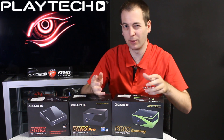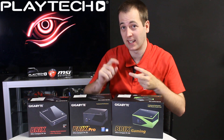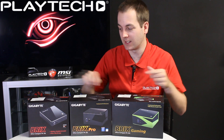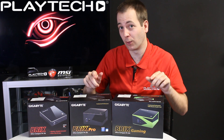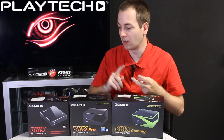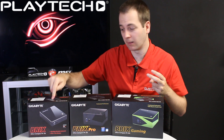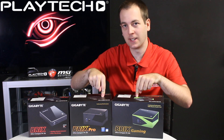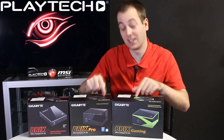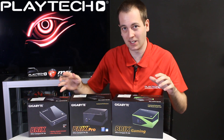Before we get into it, one thing to get out of the way first: these are shipped as bare bones units, meaning you'll have to add two things yourself. The first is system memory or RAM — these take DDR3L, the low voltage DDR3 which runs at 1.35 volts. You're also going to need to add storage, which in the case of the base model is only an mSATA, but for the other two means either a 2.5-inch drive or an mSATA. Plus you'll need an operating system to get them going.